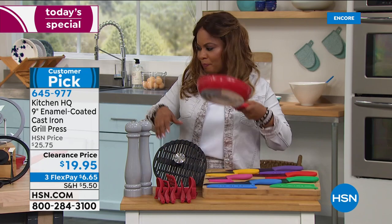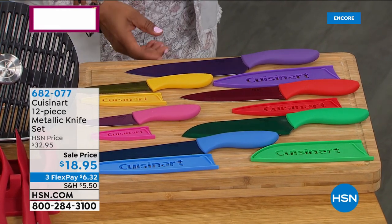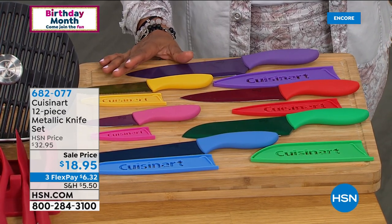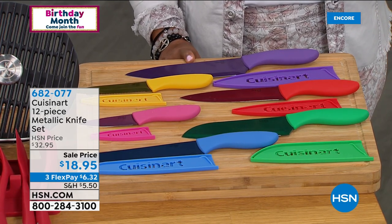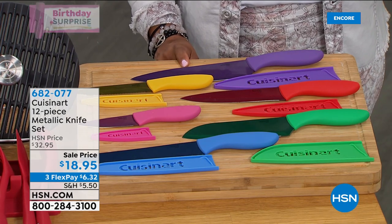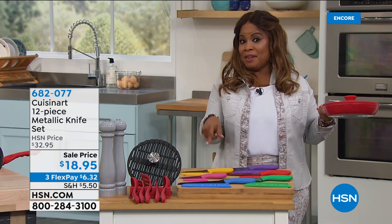The knives are definitely on my list. When I saw them I almost fell out of my chair — I've sold these knives a lot but I've never presented them at $18.95. I don't know if we've ever done this price. At $18.95, I'm telling you from me, I've not seen this price. That's a great deal, and $6 on FlexPay. These are what we call ceramic coated knives.